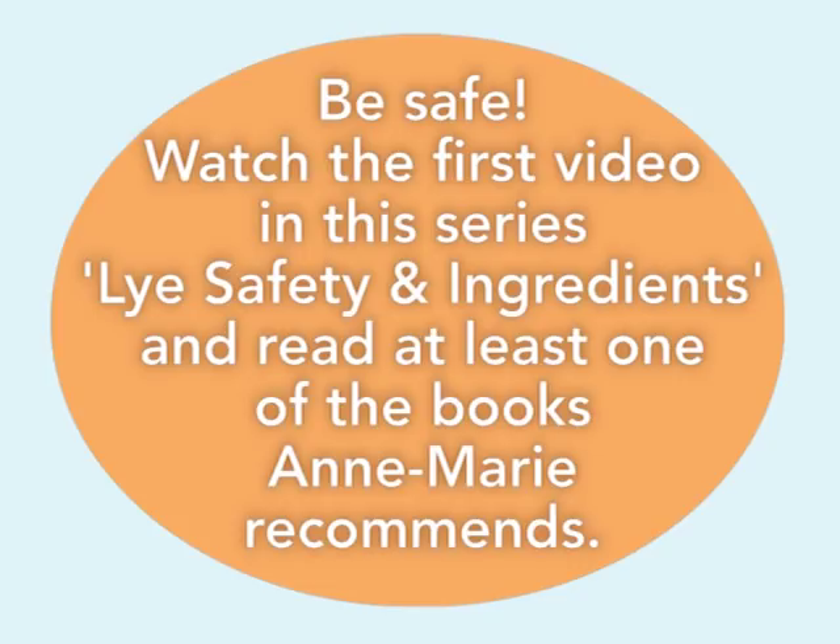In future episodes, I'll be going over more things like fun recipes, how to use fragrance oils and essential oils, and how to use colorants. But for this episode, we're just going to be covering the very basics.